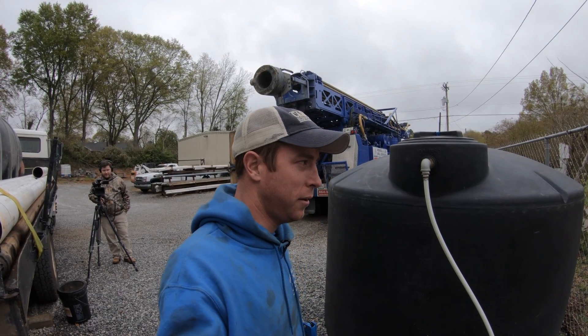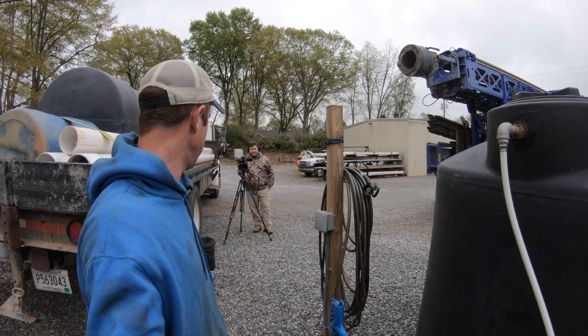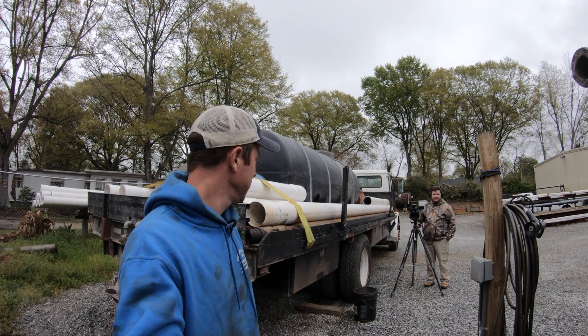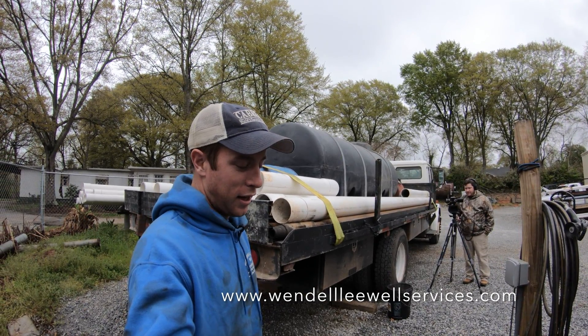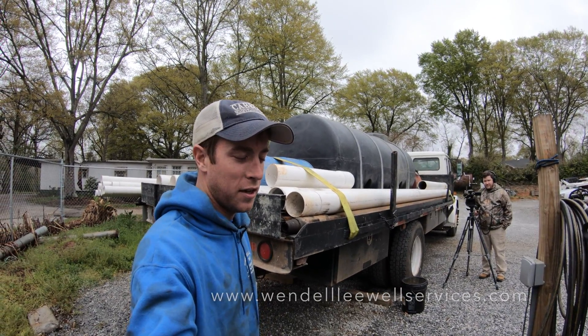I'm waiting on this video to go viral — I know everybody's going to be sharing it and posting it to everybody. So that's a well man's way of filling up his water tank quicker and getting out on the job faster so he can make y'all happy. Thanks for watching. Stay tuned for more videos. Bye.